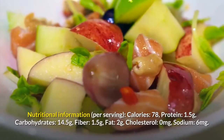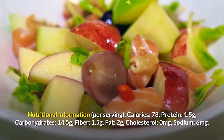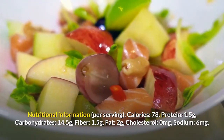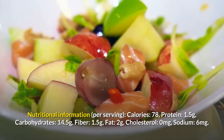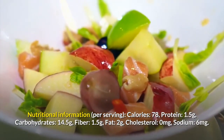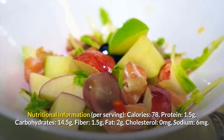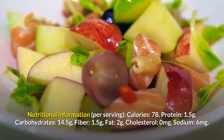Top salads with lemon juice and almonds, then serve. Nutritional information per serving: calories 78, protein 1.5 grams, carbohydrates 14.5 grams, fiber 1.5 grams, fat 2 grams, cholesterol 0 milligrams, sodium 6 milligrams.